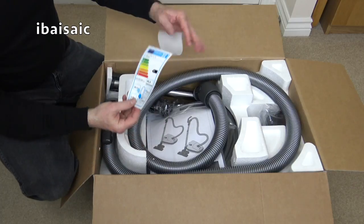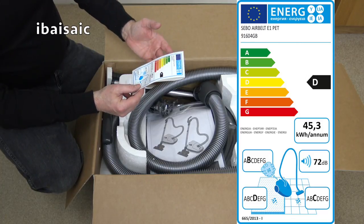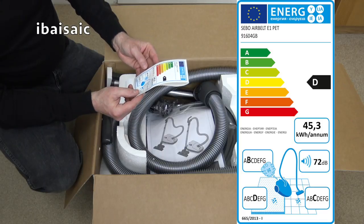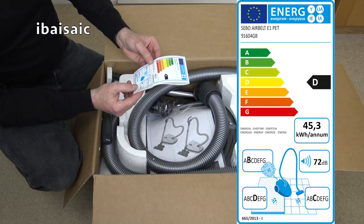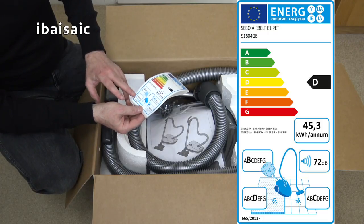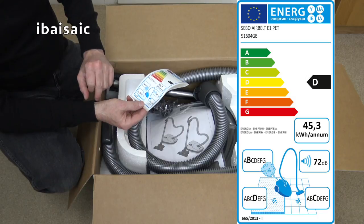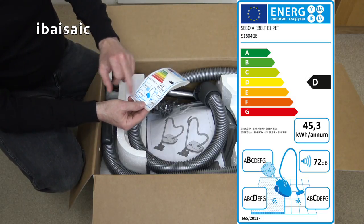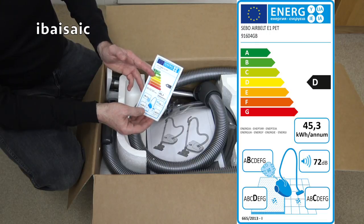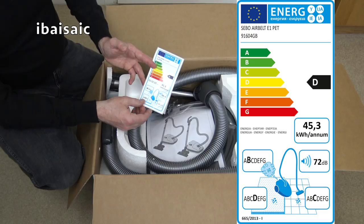Let's look at the EU label. It gets a D for energy use because it's relatively high wattage at 1200 watts — it uses 45.3 kilowatt hours per annum on average. It gets a B rating for emissions, which is dust emission from the exhaust. It only gets a D for dust pickup from carpet, though this only tests a certain type of dust from a certain type of carpet and doesn't tell you how well it picks up pet hair. It gets a C for dust pickup from a floor. It's quiet at 72 decibels, well under the 80 decibel limit now imposed on vacuums. Where this machine falls down is energy use — 1200 watts is way above the 900 watt maximum now allowable.